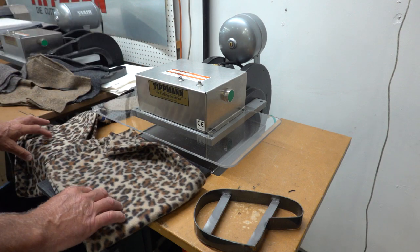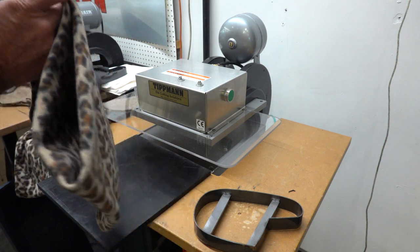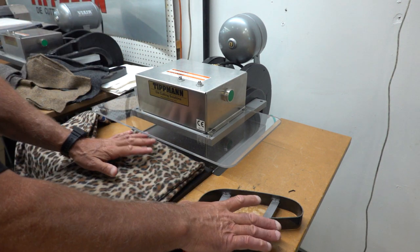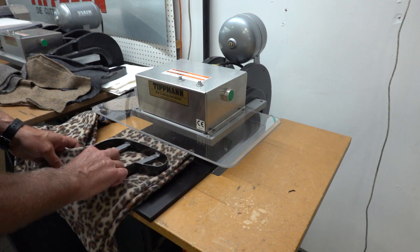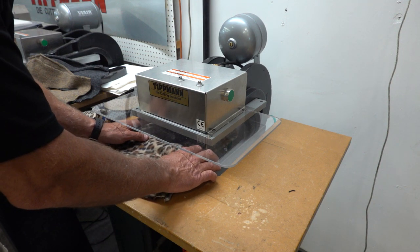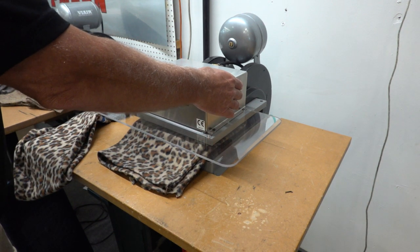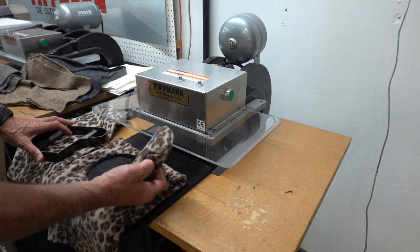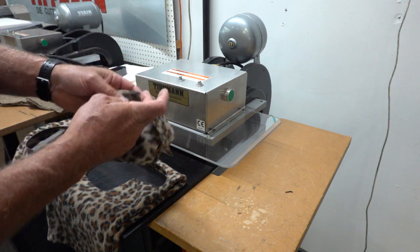Got some leopard skin here — leather leopard skin, I guess. Looks like two layers. I'm going to fold it in half to try to get four out of it. You can see we'll try to save some material there. That one you heard it pop at the very end, but they all came out fairly clean. That was four — I don't know, two or four, depending on how you look at it.